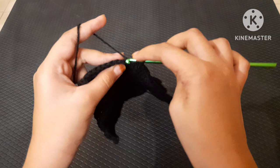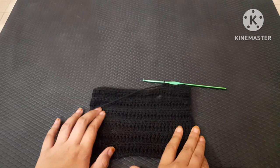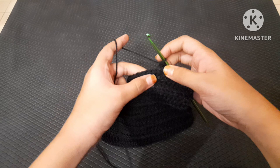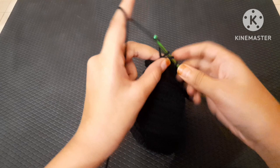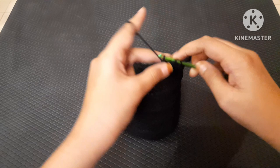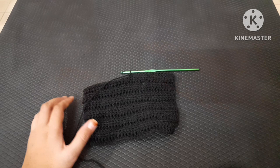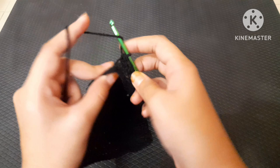Continue working until the end of the row. On the 13th row, work half double crochet back loops only normally into those chain-twos, since we now have two half double crochets to work with. Just keep doing normal half double crochets into the back loops only — this is really simple.